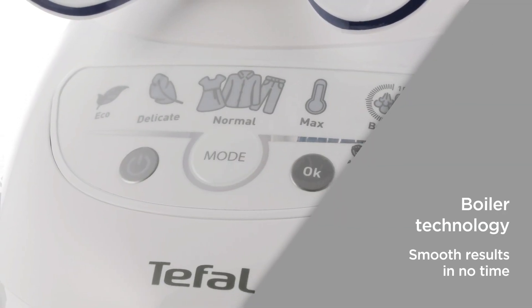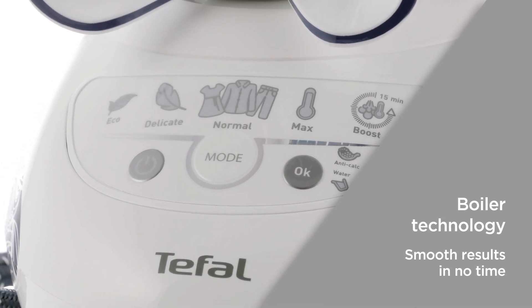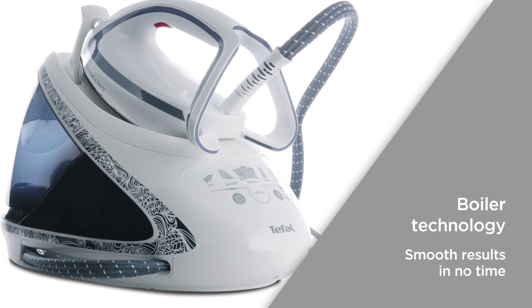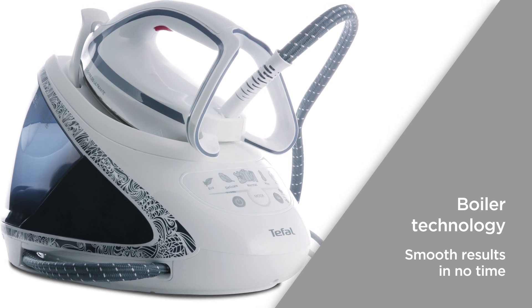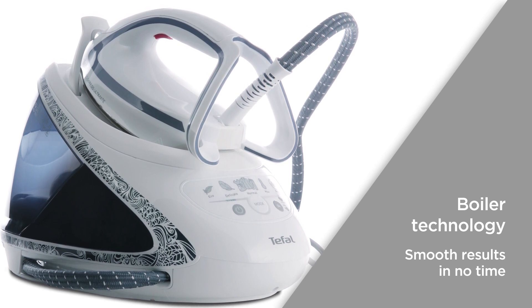Boiler technology gives you up to 7.8 bars of pressure, 155 grams per minute of continuous steam, and a 600 grams per minute steam boost. Remove every crease with ease and get stunningly smooth results in no time.